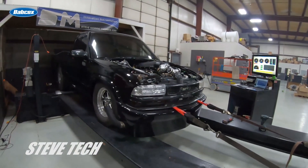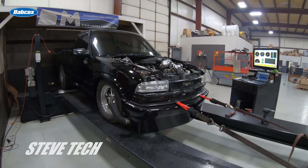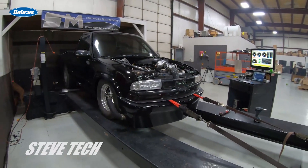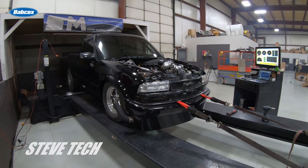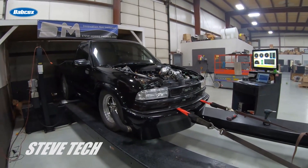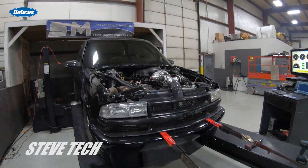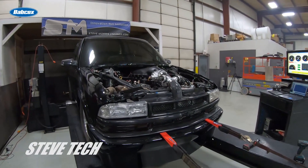What we're going to do is make a short pull, which you always want to do whether it's an engine dyno or chassis dyno. Always want the operator to do a short pull, look at data, do a longer pull, look at data, then do a full pull and look at data. We're going to do those short pulls, look at the data, and see what's going on.